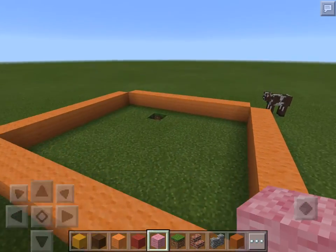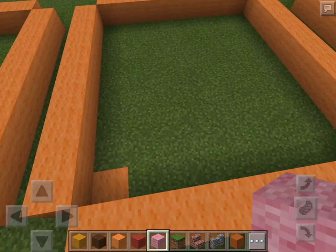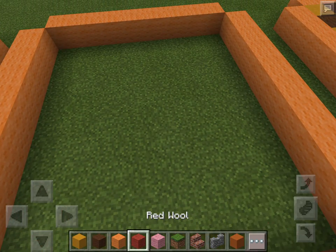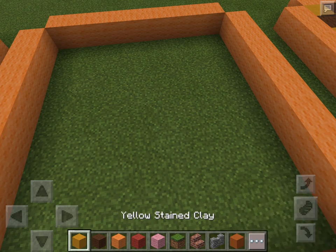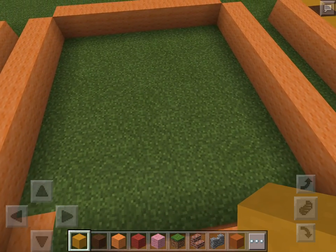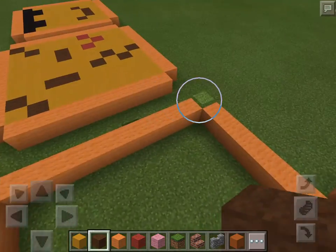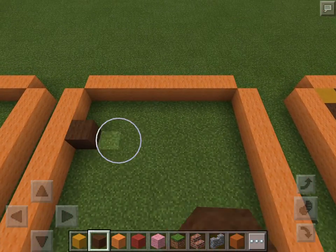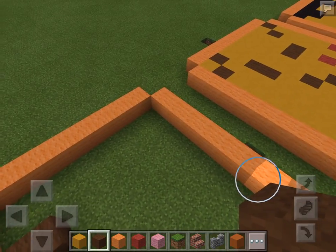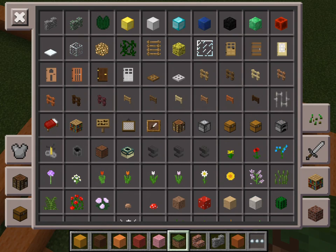Things you'll need are brown wool, red or pink — not sure which one — and yellow. So all you need to do is take out your brown wool. You'll also need white and black wool.